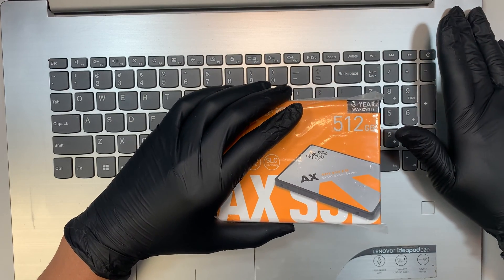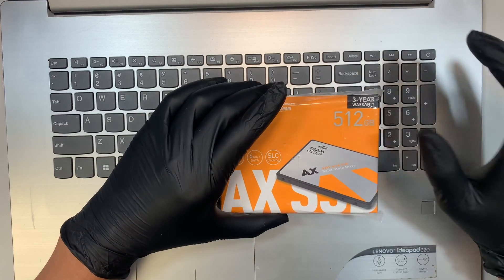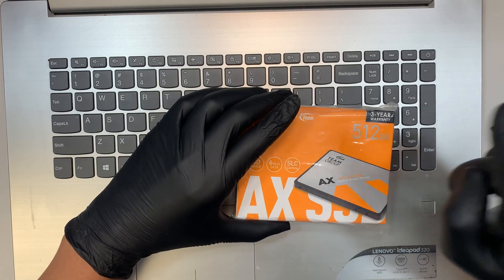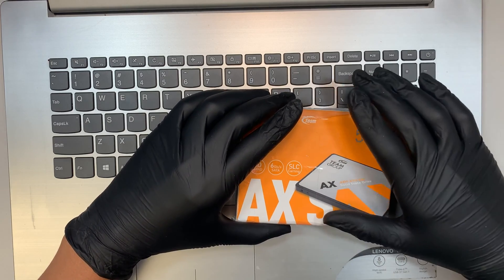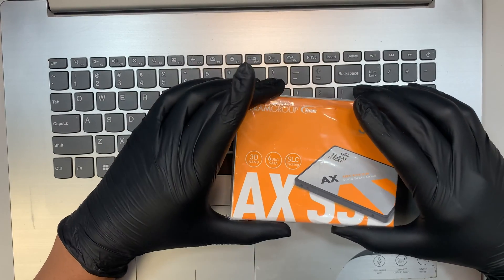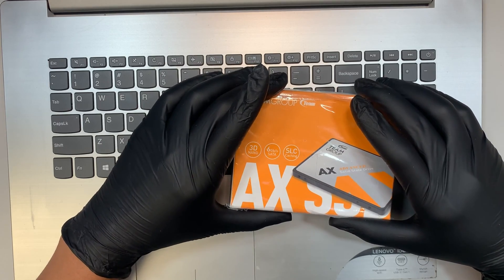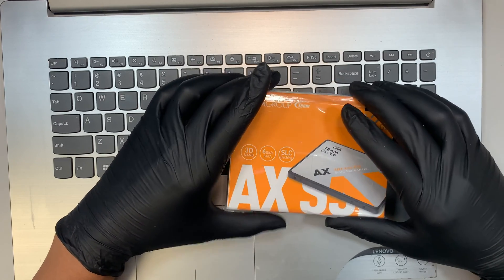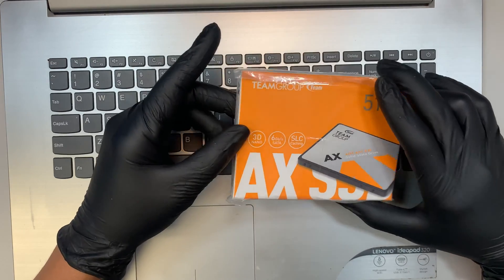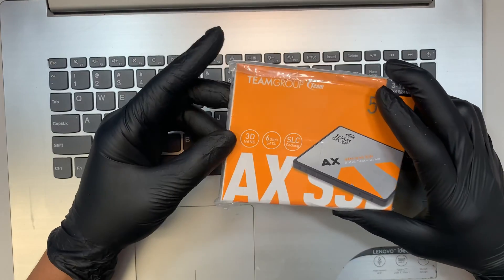This computer is about 3-4 years old and the performance is starting to decrease. Every time you try to double click to execute a file, you will see the spinning wheel going around and around and it takes a few seconds before something comes up. I ran a test and found out the hard drive has bad sectors on the disk. Bad sectors cause the computer to slow down, so I'd like to do a video on how to remove the hard drive and install this brand new SSD drive.